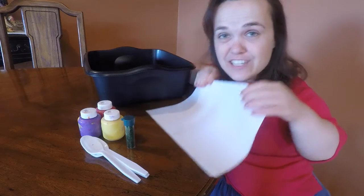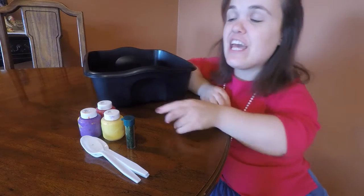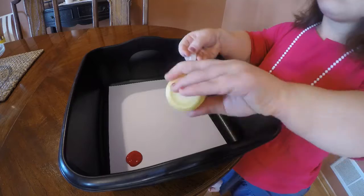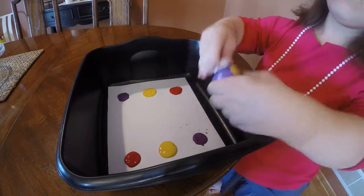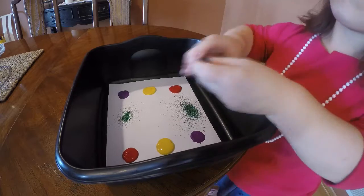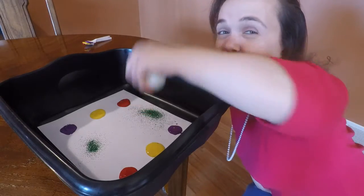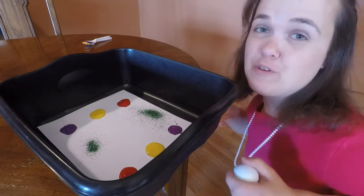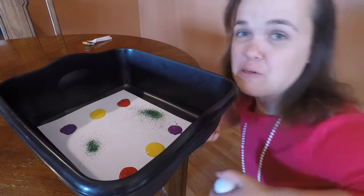First, you place your piece of paper into the plastic container and put dollops of paint and glitter on the paper. Next, the fun part — you place the golf balls into the container and move them around: back and forth, back and forth, up and down, all around.